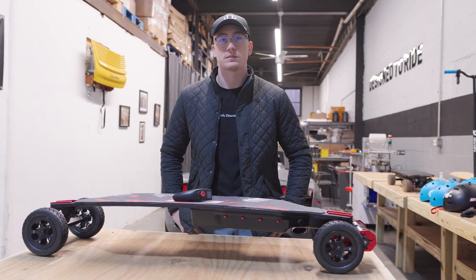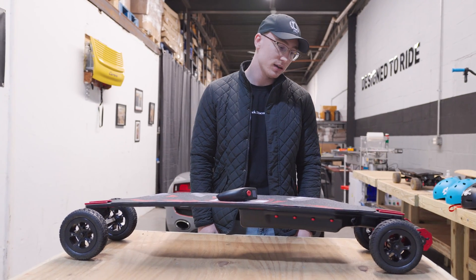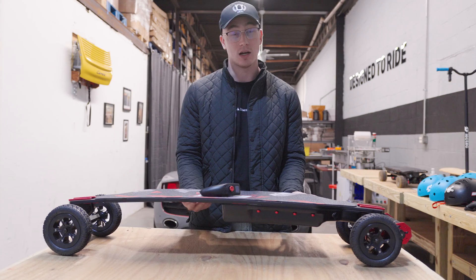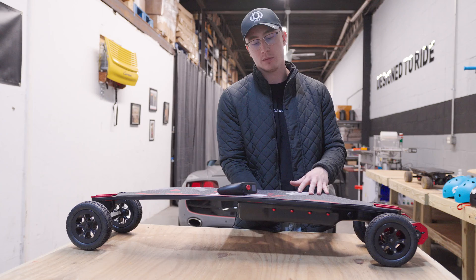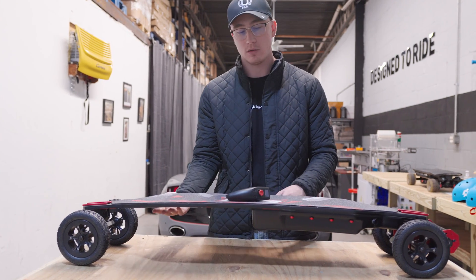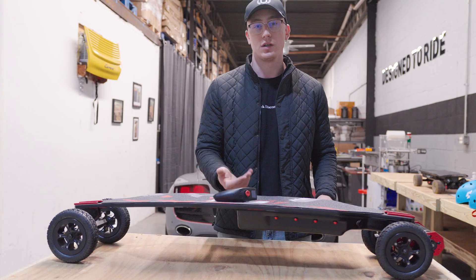Is there anything you wish you had known from the beginning, now that you have the final piece? I would definitely say the deck. Originally the board was designed to have two batteries mounted under it so you could get 120 miles of range, but then it was already too late to redesign so the battery was flat. If I were to do it all over again, the battery would be flat and elongated along the whole length of the board — that would distribute the weight more evenly and give it a sleeker profile.